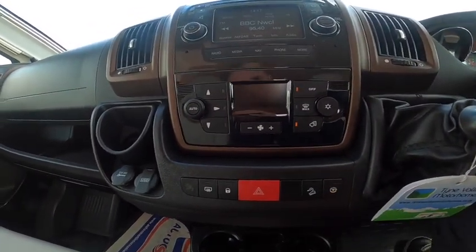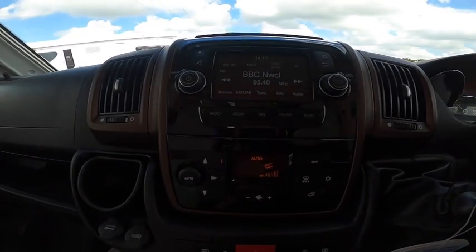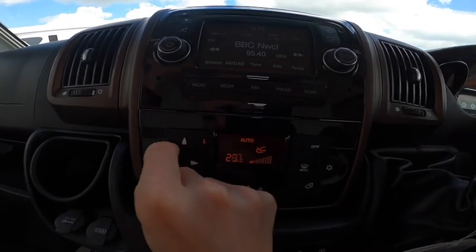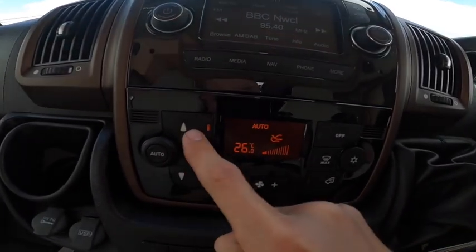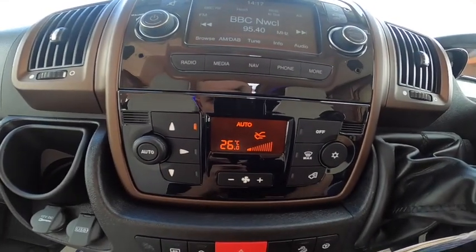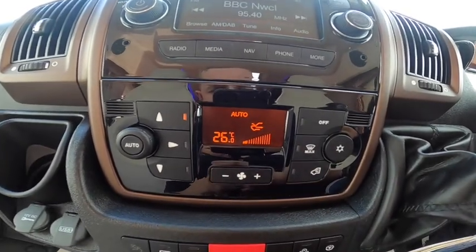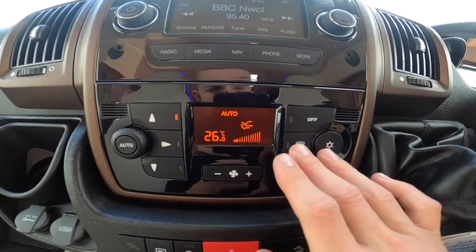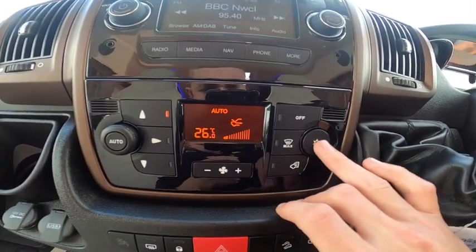Climate control: adjust temperature here, then the three arrows let you choose air distribution — screen, face, or feet. Fan speed goes up this scale, max for the windscreen, recirculation, and air conditioning.